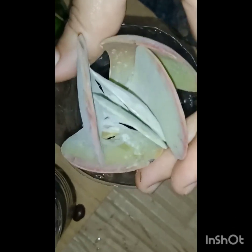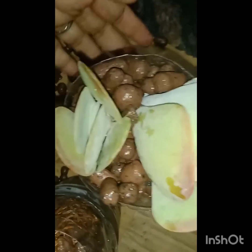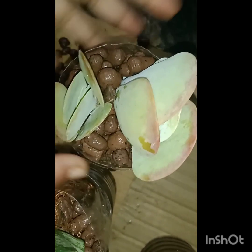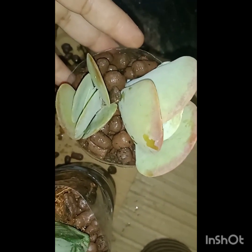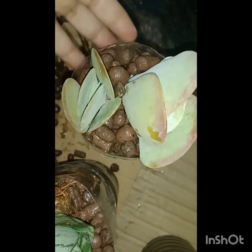Now this is Kalanchoe thyrsiflorus, native of South Africa. The leaves are broad, clam-shaped or shell-shaped — it's a beautiful succulent. This is a baby pup; I will show you the mother plant tomorrow. The basic care for Kalanchoe thyrsiflorus is it needs dry hot sun and has to be completely exposed to sun, and the soil medium has to be well dried. I think LECA will suit it very well — we will just have a try and see.